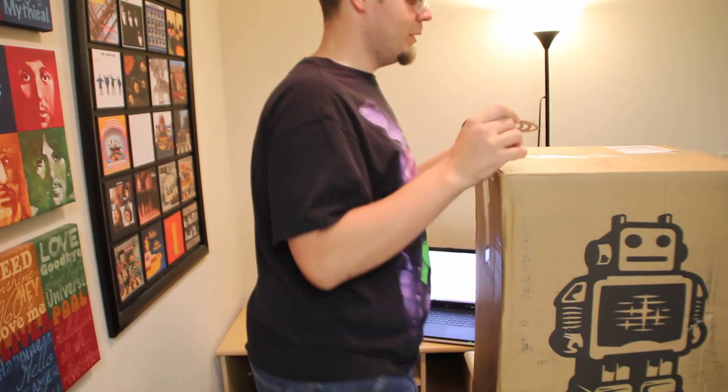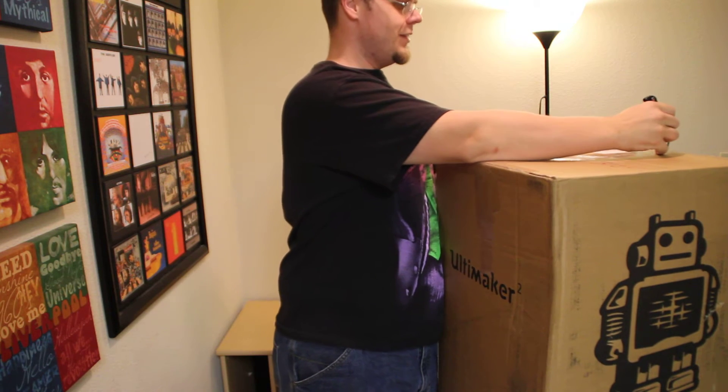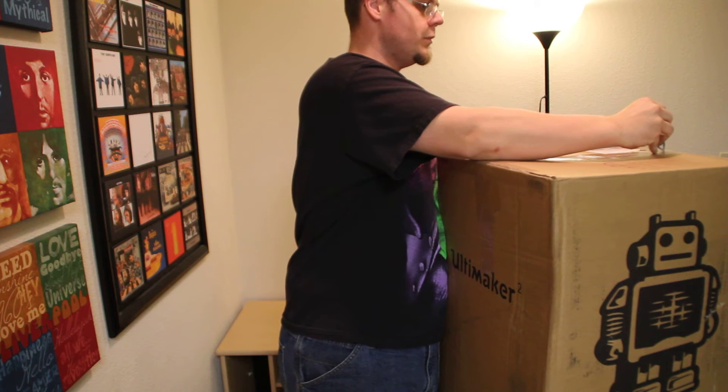After 55 days of waiting, the Ultimaker 2 is finally here. I know that a million of these things have been done already, so I'm just going to do a simple unboxing.